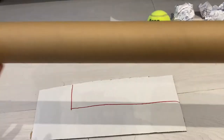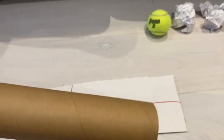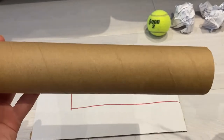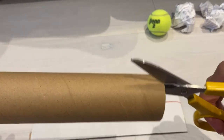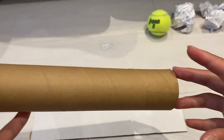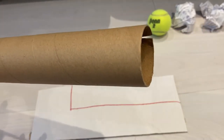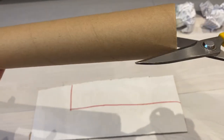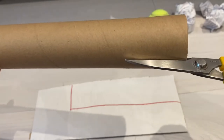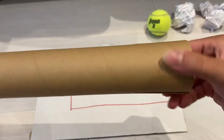To make our hockey stick, we're going to take our wrapping paper tube and cut two very small slits at one end like this. Then we're going to flip it around to the other side and cut another little slit like this. Now we have two slits on each side.